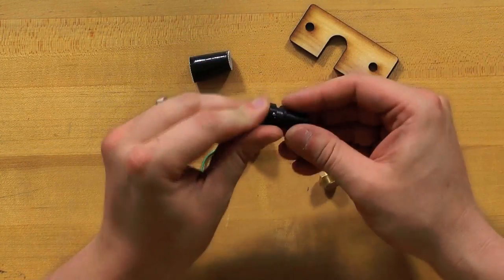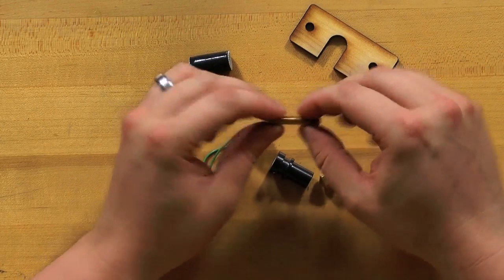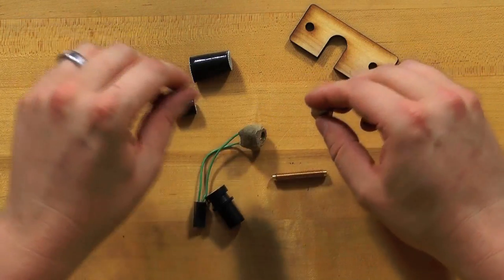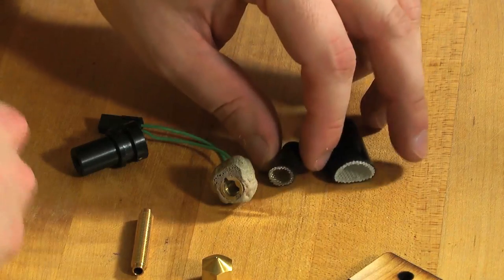This is the insulator — this is a PEEK barrel — and this is the nozzle. Of course, this is the heat core, and these are some pieces of insulation.